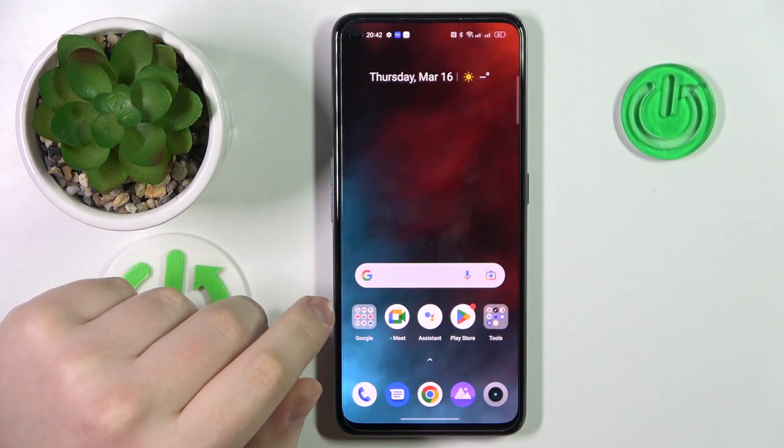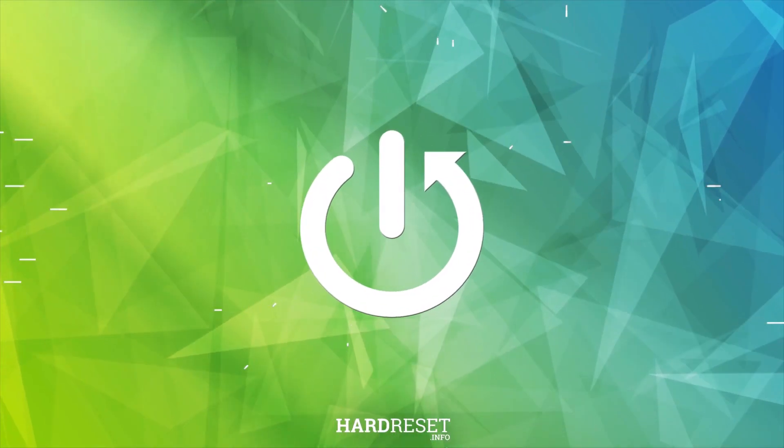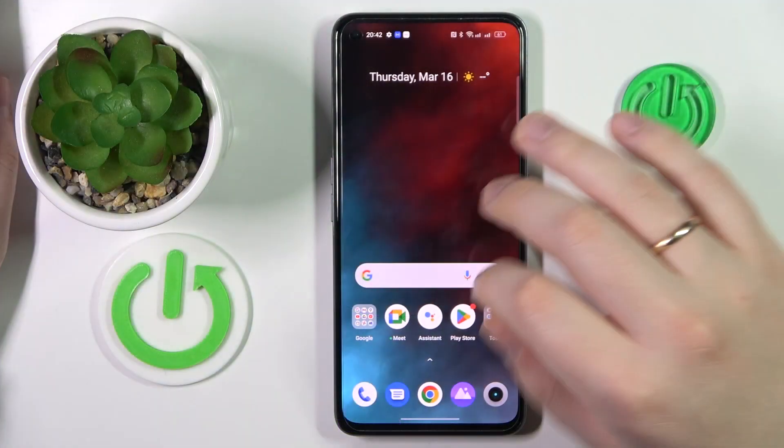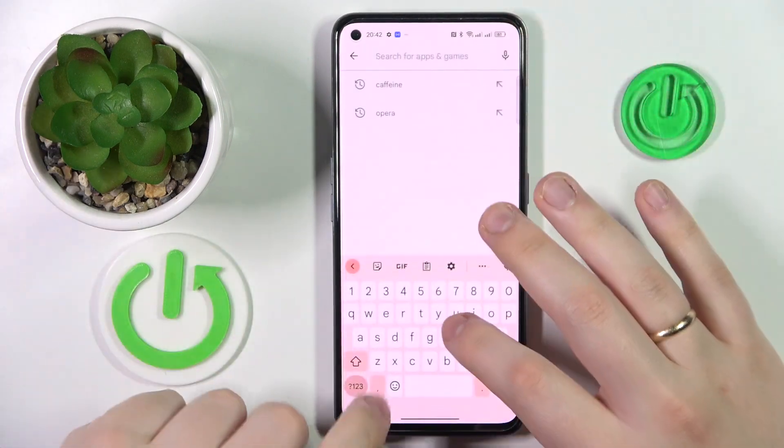This is the Realme Narzo 50 and today I would like to demonstrate that you can set up a VPN connection on this device. To start, we will need to download and install the free application called Turbo VPN, so let me go ahead and get it.